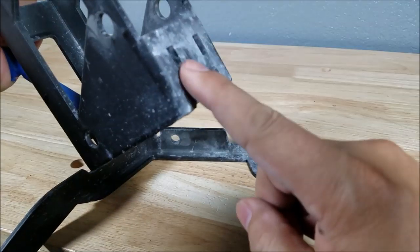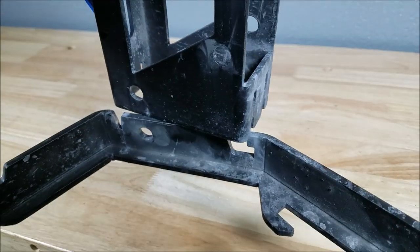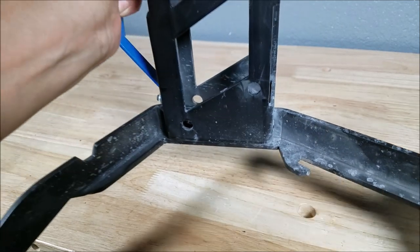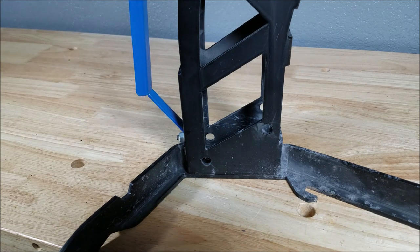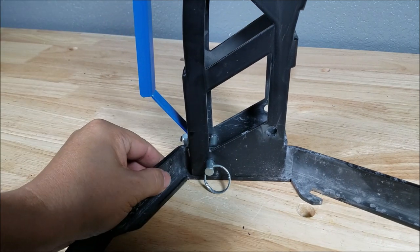Let me show you this on camera. That hole goes through that peg right there. You go hole first, peg in, and you just sit it down just like that. Sometimes if you pick it up and let it dangle, the pin goes in a little bit easier. You would just do the same on the other side.